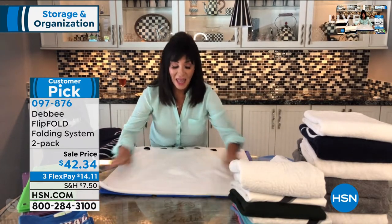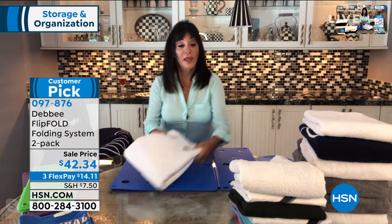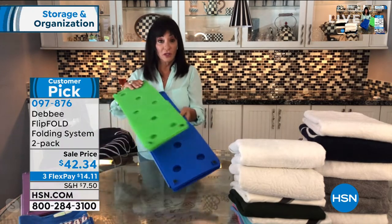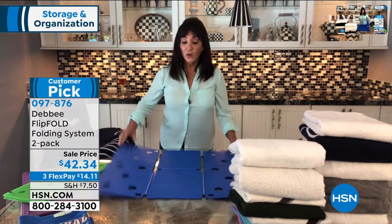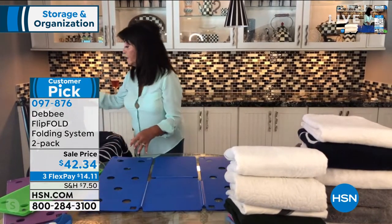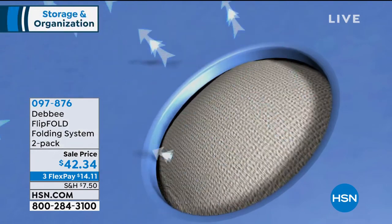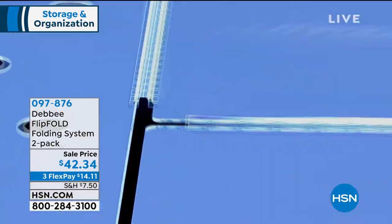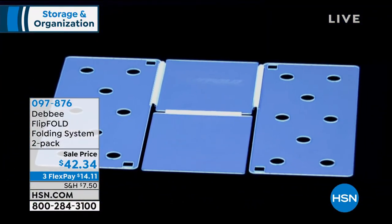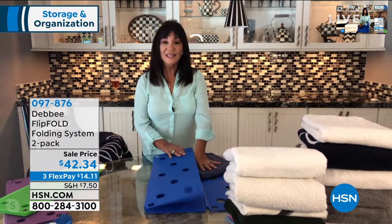This is organization, this is zen — something you are going to absolutely love. Flip, flip, flip, and fold. Remember, you're getting two of these, not one. The engineering is key: we have these holes, which are part of our patent — they must be round and evenly spaced so the air gets out of the shirt and it doesn't suck back open when folding. These hinges are called living hinges, specially engineered from a very high-grade polypropylene plastic, and tested to fold over 60,000 times.